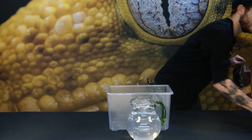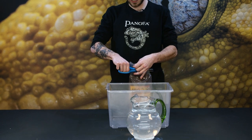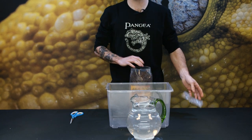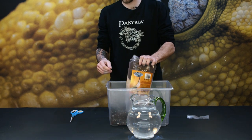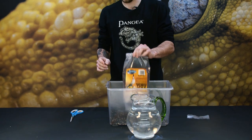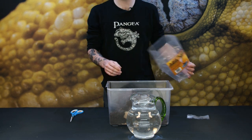I'll grab my scissors and cut open the bag. Basically one bag of ABG will be enough for one 12 by 12 terrarium. You can use three bags for an 18 by 18 and go up from there. You usually want to have about a three to four inch layer.